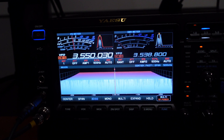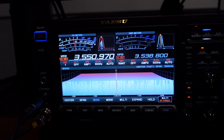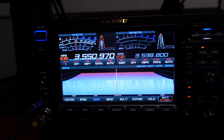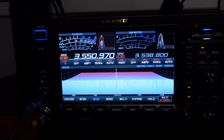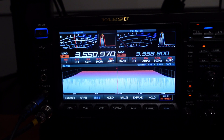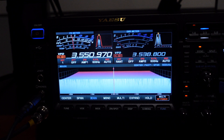That's PZ5DX, a 100-watt station down in Suriname. There's a whole bunch of stations in there. This vertical is a winner — I'll put some of the details down below. It puts out a great signal with my 100 watts.